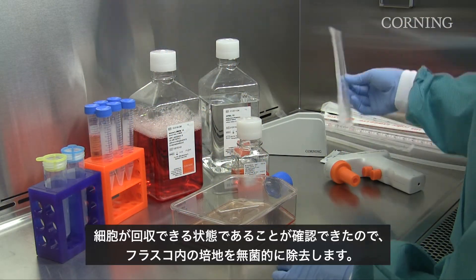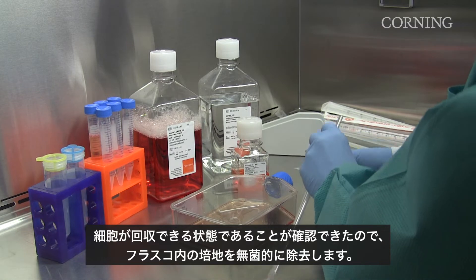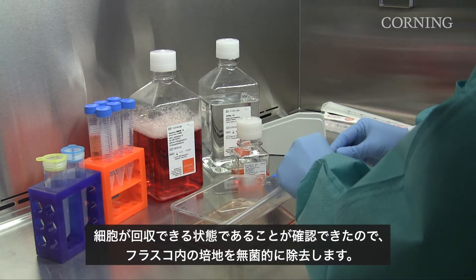Now that we have determined the cells are ready to harvest, we will aseptically remove the media from the flask.